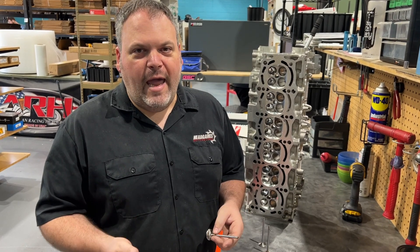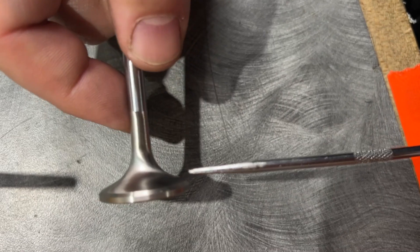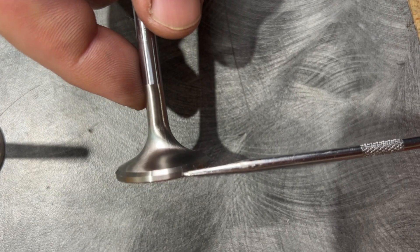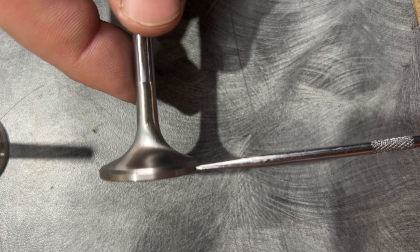Stem height involves lash and or spring height. Let's talk about the valve. This is the 45-degree angle that the valve will seat on in the head, and right here is the margin.